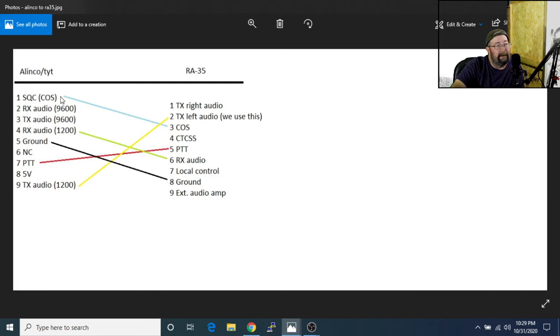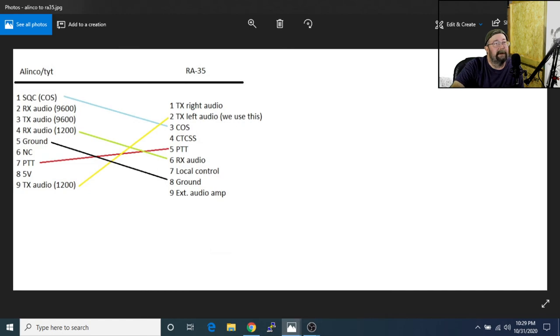From the Elenco, your squelch COS goes to pin number 3 on the RE35. The DB9s are numbered — most of them are — so it's pretty easy; you might need a magnifying glass and good light, but they're usually numbered. Your Elenco receive audio, pin 4, goes to pin 6. PTT goes from pin 7 to pin 5. Transmit audio, pin 9, goes to pin 2. That's all you have to do. We'll show the wiring coming up in just a minute.